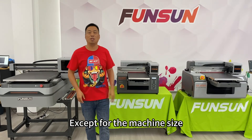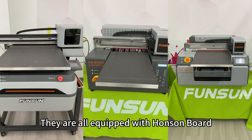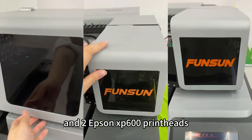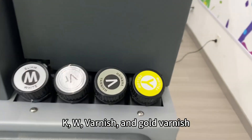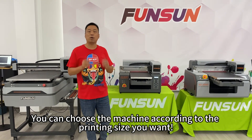Except for the machine size, the internal structure and main components of the machine are the same. They are all equipped with a Hansen board, an all-aluminum vacuum table, and two Epson XP600 print heads. They can print seven colors: C, M, Y, K, W, Varnish, and Gold Varnish. You can choose the machine according to the printing size you want.